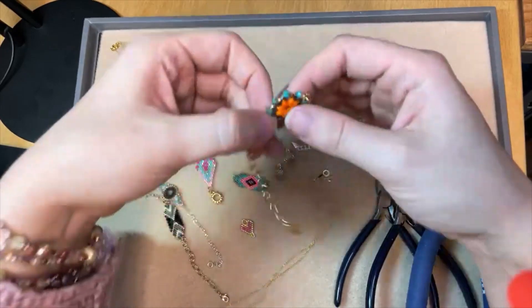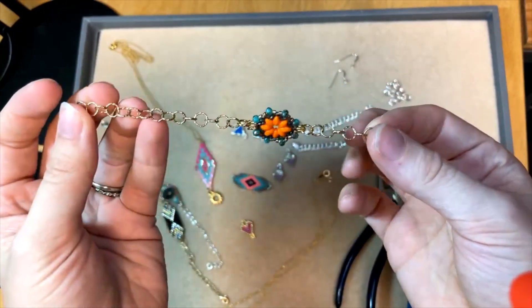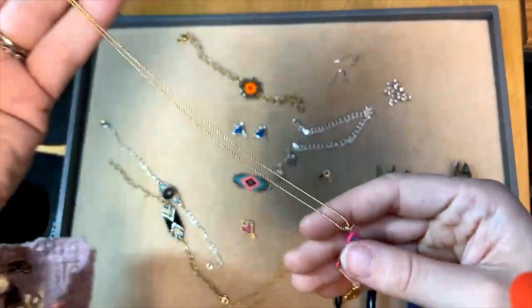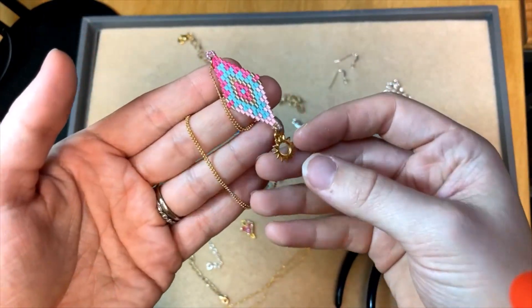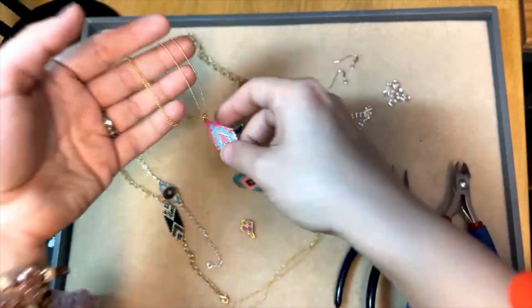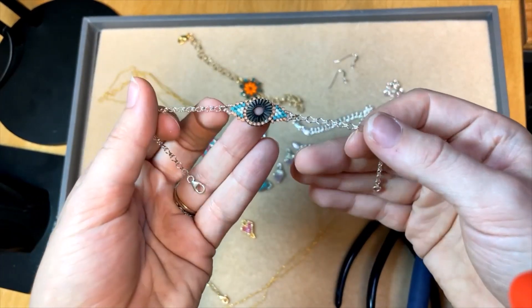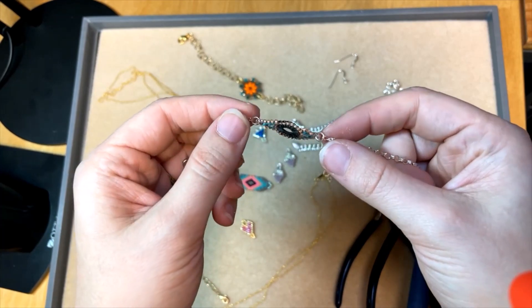Cynthia made some really fun pieces. She just attached them to chain to make a quick bracelet — so pretty! This one she used a finished necklace, attached it to a jump ring, and then attached a charm to the other end with another jump ring. These come together in minutes and they make great little gifts. You can stack them up if you're making bracelets, and there are all kinds of different styles to choose from.